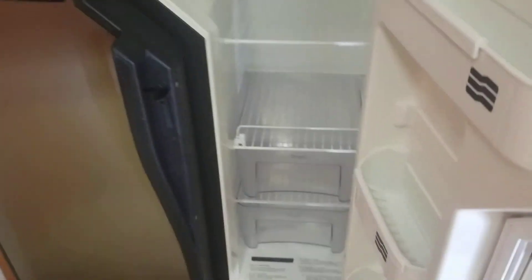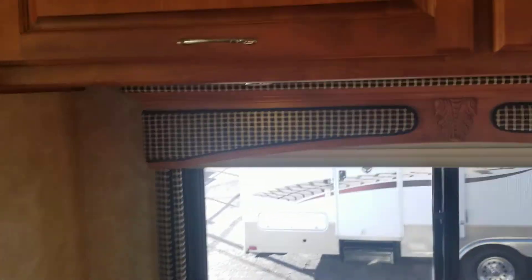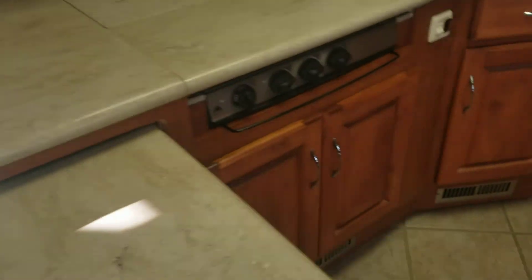Next up we got your fridge — also part of the slide. It's a side-by-side with water and ice in the door. What's cool about this is it's still an RV fridge so it'll run off propane or electric — great for boondocking or dry camping. Over here you got two more compartments above this couch — very similar, the other side is just a little bit taller, both connected. You got your fantastic fan vent outlet and a nice Corian countertop.